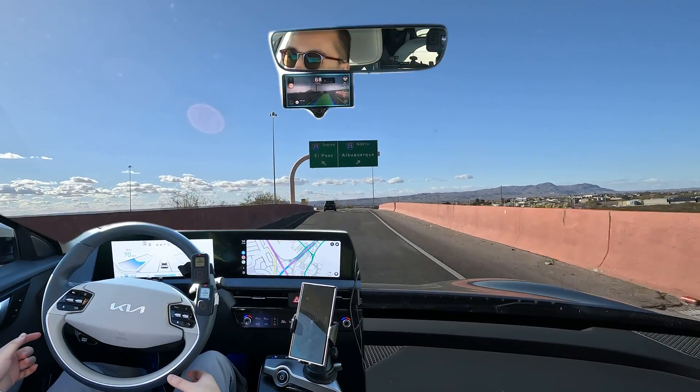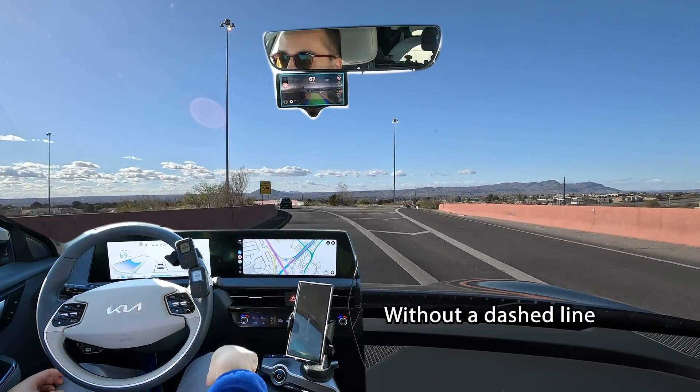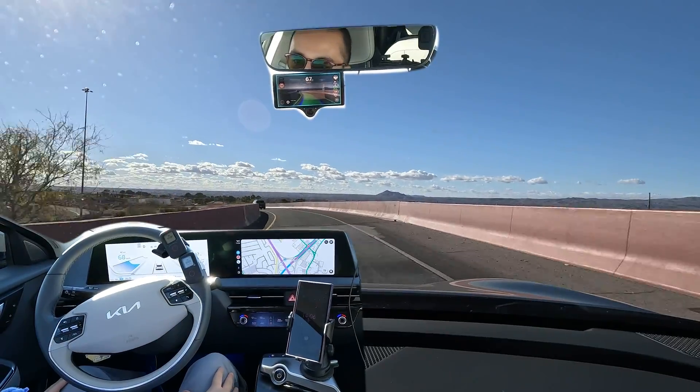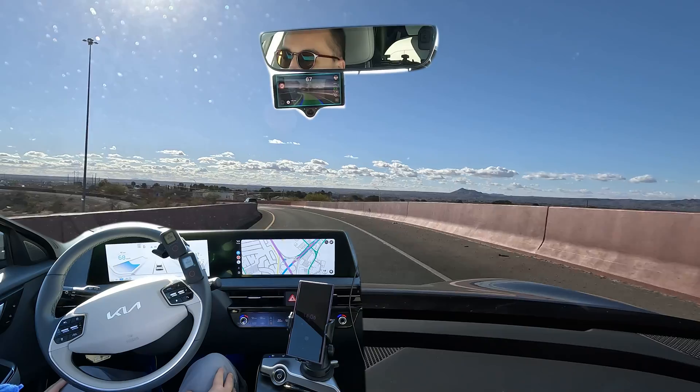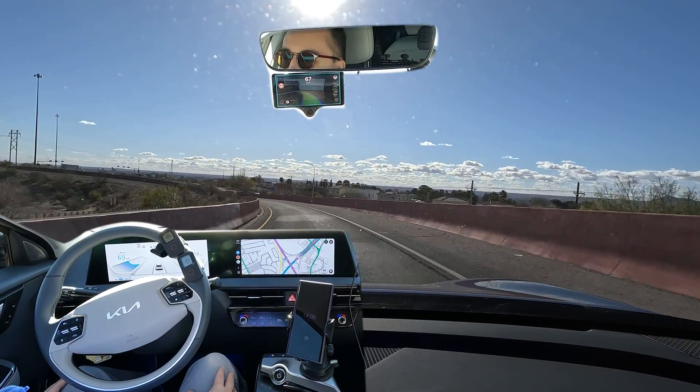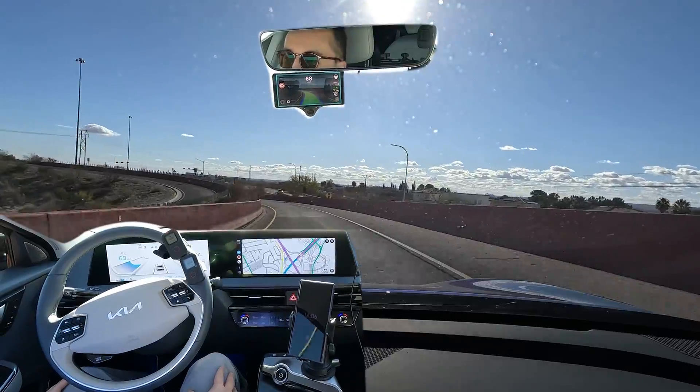I'm controlling the speed. You can see here's a split without a lane line marking and it handled that pretty well. It took the left fork like it should, and then here it is on the ramp. Let's see how it does — it should be able to hold the middle of the road without deviating too much towards the lines.